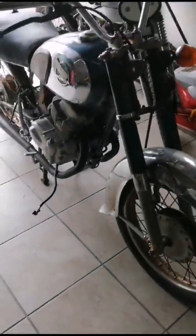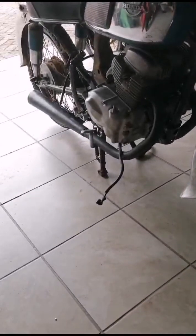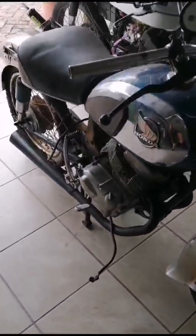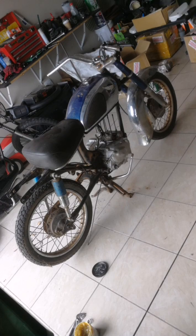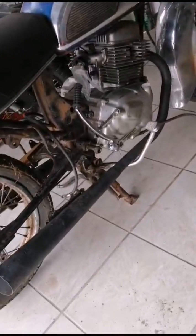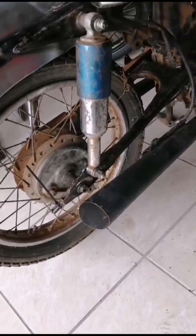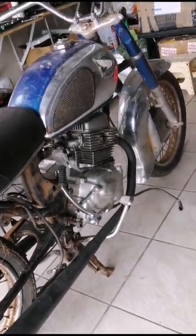It started out as just a bare frame yesterday. It came with the engine, exhaust, and everything. It needs a good clean-up — very dirty bike, in need of a lot of love.